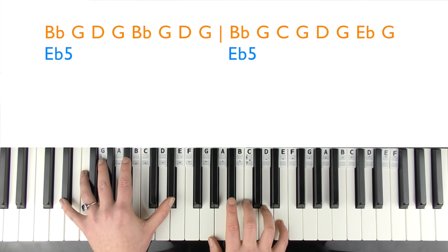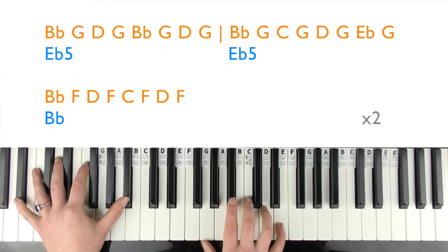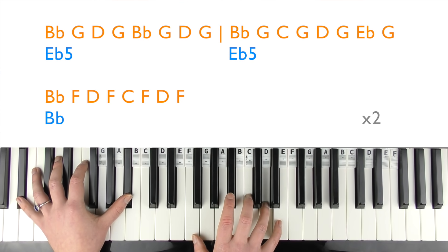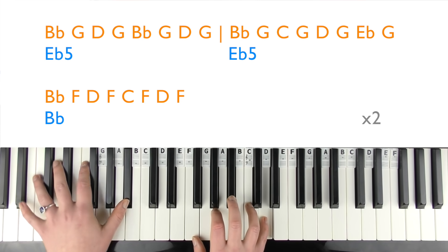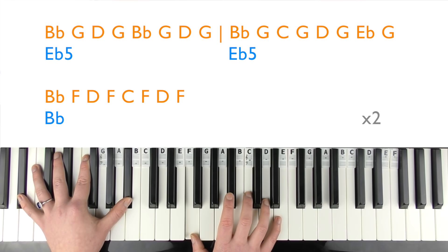That bit goes with 'and I know you weren't perfect but I've never felt this way for no one.' Then B flats in the left hand — or just a single B flat — based around a B flat major chord, with the right hand playing: B flat, F, D, F, C, F, D, F. You can use suggested fingering and then do all that again.